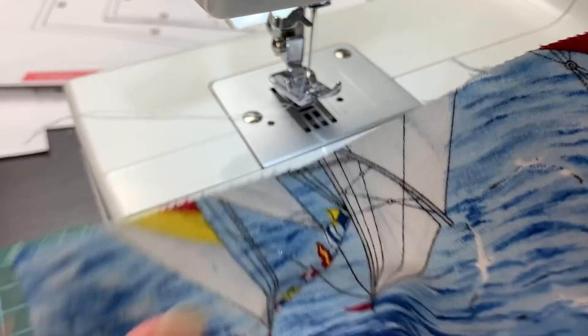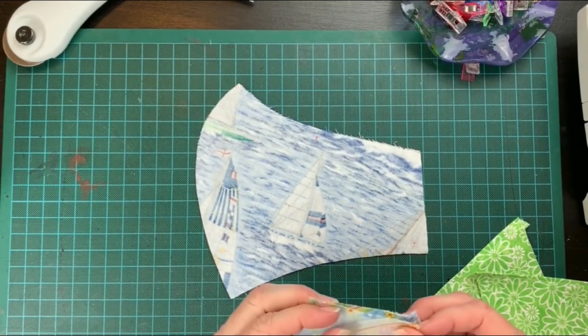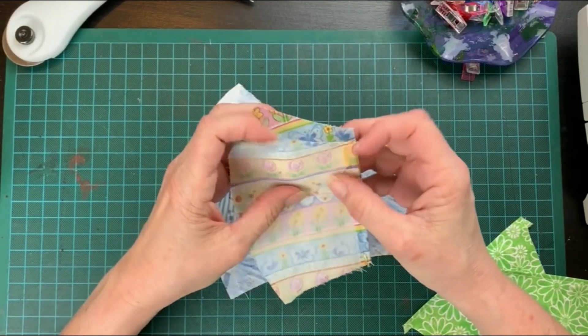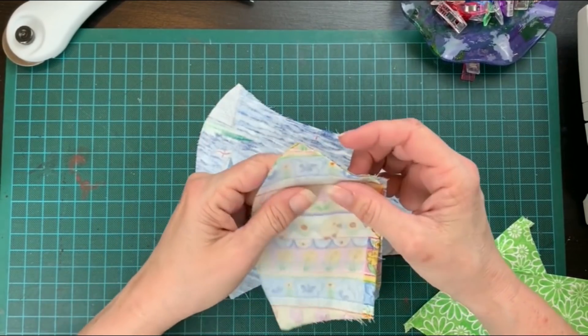Turn it inside out again and lay it flat. We're going to use this piece as a guide to build the inside of the mask with the pockets. Doing this, you don't need to mark your fabric as suggested in the instructions.